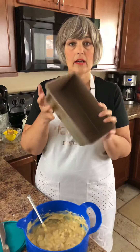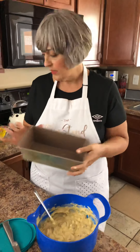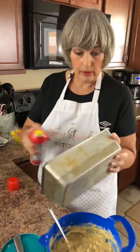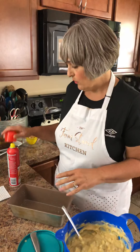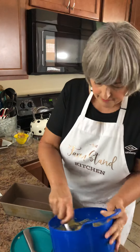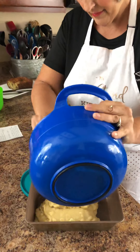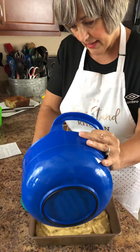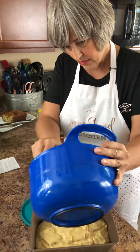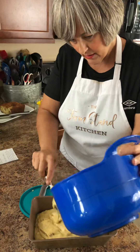This is just a standard loaf pan — a vintage aluminum non-stick pan. It's kind of old but it's my go-to pan for my breads. I like this so much better than glass or other metal ones. You can bake it in whatever your favorite is. So I'm going to go ahead and just put this batter in. It's really a simple recipe and I think you'll have all these ingredients on hand. It just goes together a little differently.